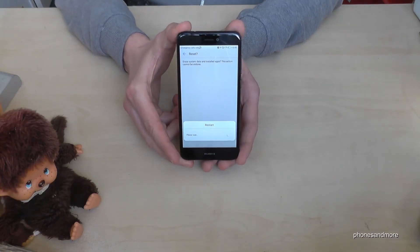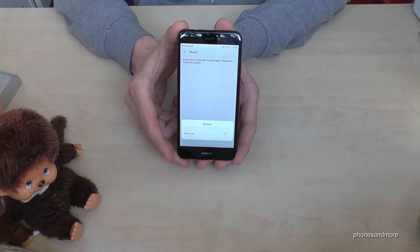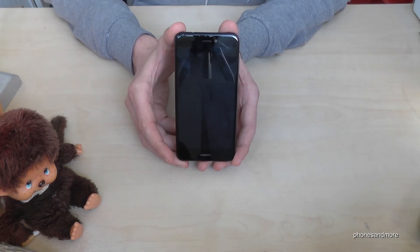Don't turn off your device during this process. The whole thing will start from the beginning, so you have to enter your Google email address again — just as when you bought the phone brand new, maybe if you want to resell it or something like this.